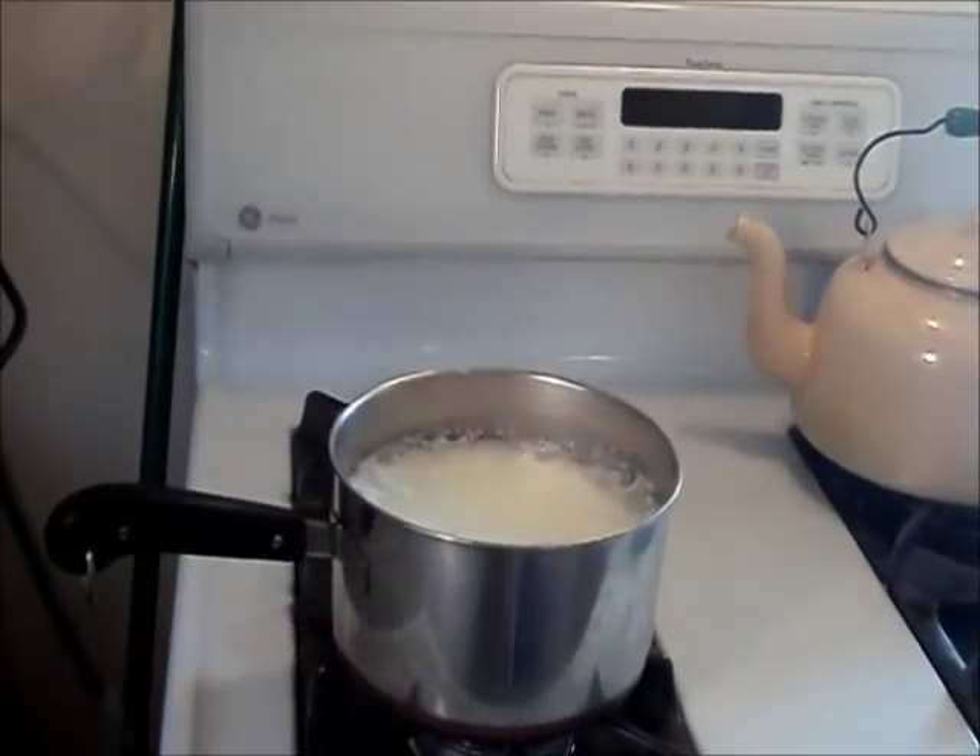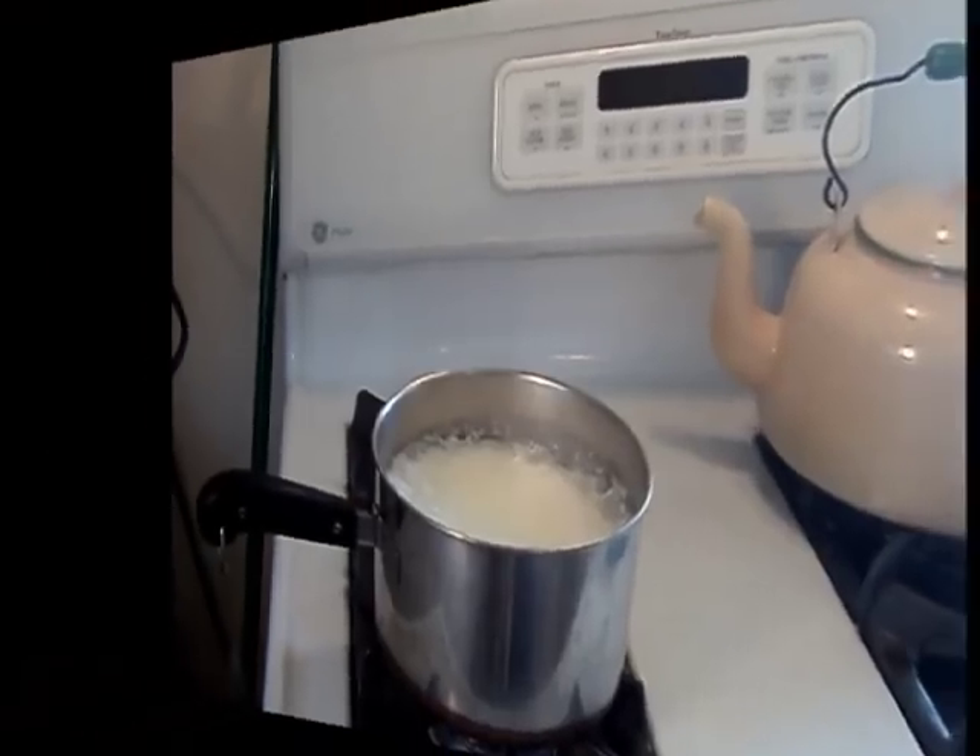Hi everyone, Sandra Veil here, Homesteading Ways. Today I am going to show you how I get my dish rags or dishcloths clean without using any kind of bleach. You can also do it with other whites, but you'd need to do it on a little bit bigger of a scale — we'll talk about that in a minute.